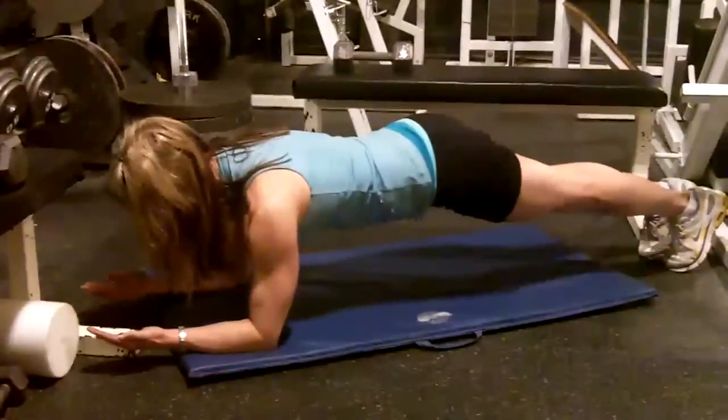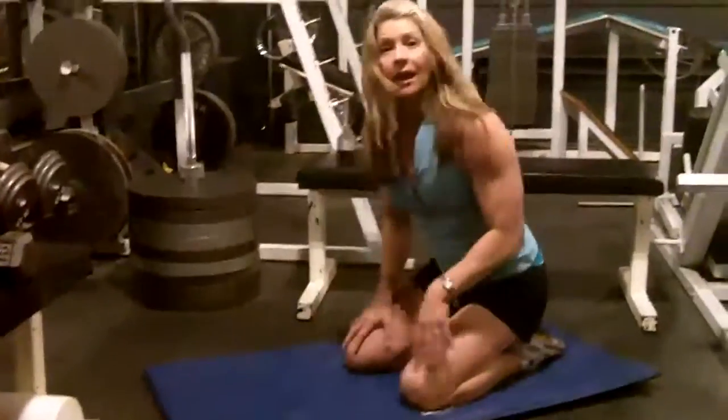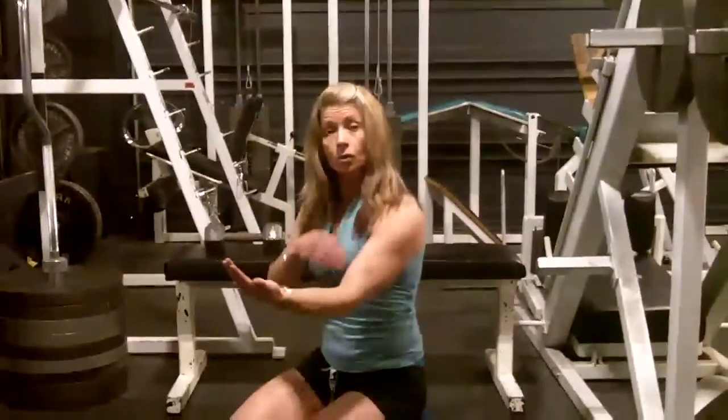So you really want to try and get that plank-like position. I open up my palms to the ceiling, and that helps to keep the shoulder right over top of the elbow.